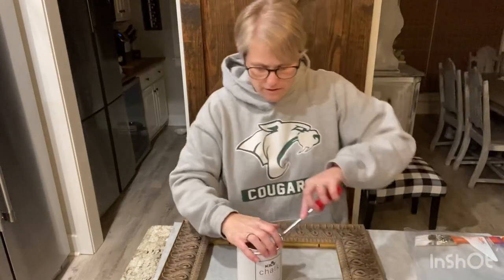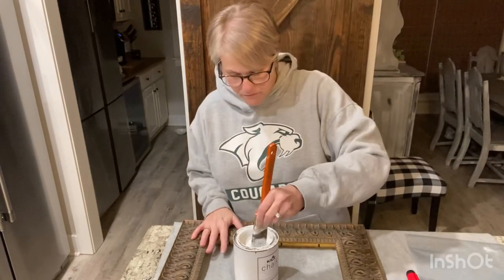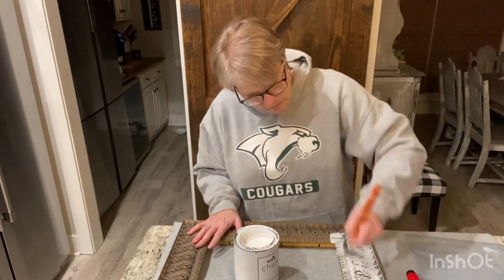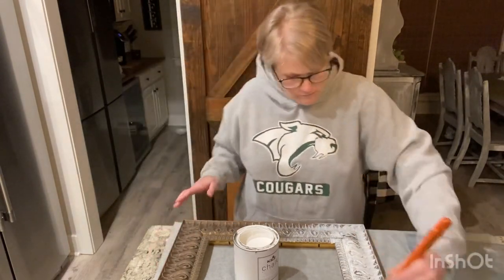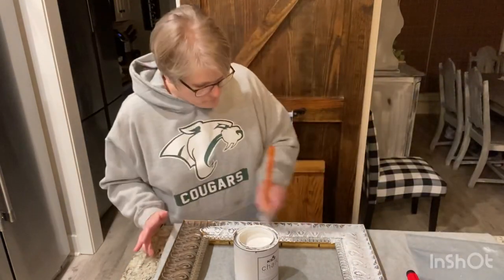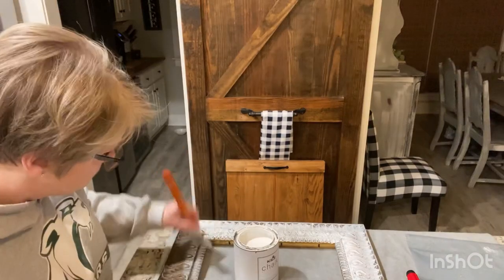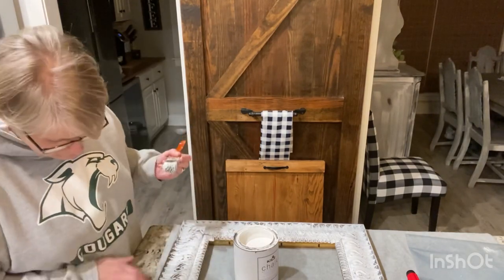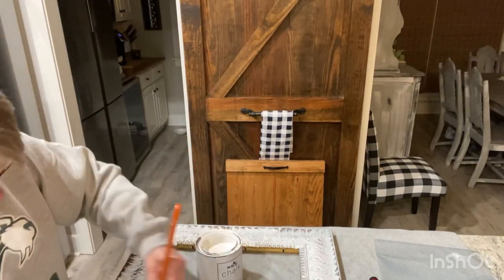There's that bronzy gold color. I used my Kilz chalk paint again — I got that at Walmart — and I just lightly covered over it. Look, guys, you don't have to be perfect on painting chalk paint. That's the whole part of chalk paint — you don't want it to be perfect. The more brush strokes you show, the more authentic the aging process will look. I'm lightly going over this, and you can see there's a lot of divots or dimension to this frame.